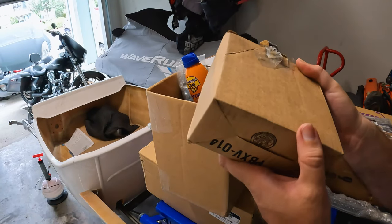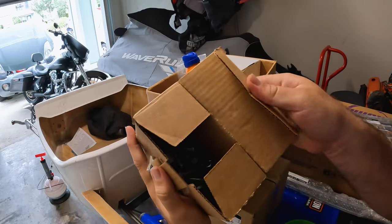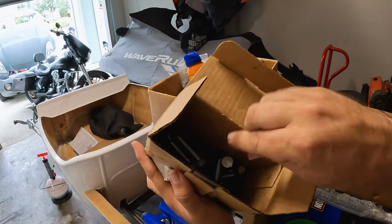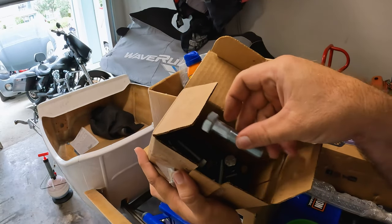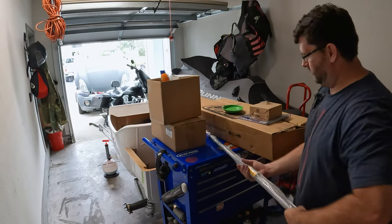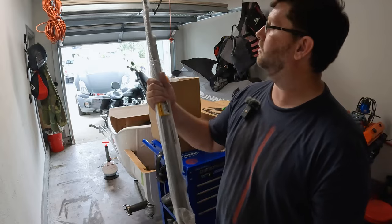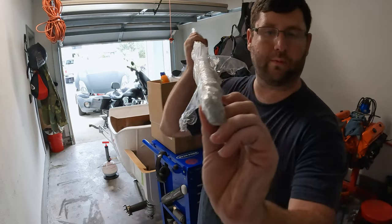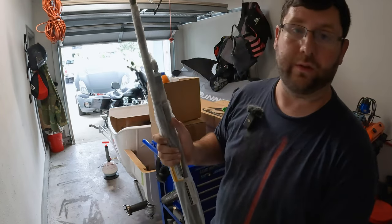Now for the next box, it just sounds like a bunch of hardware. Yeah, that's right. A bunch of nuts and bolts. Hopefully we have enough. That's some pretty heavy duty right there. That's pretty nice. And then right here, looks like we have our steering rods. So these are packaged together. It doesn't look like these were installed, but they're already pre-threaded and already done. So I'm pretty happy about that. Not really much work to do when it comes to these.